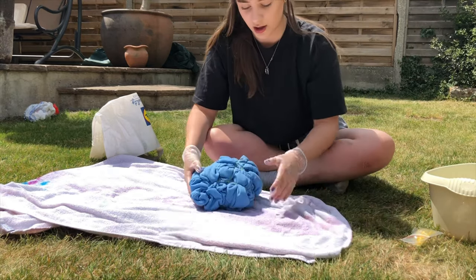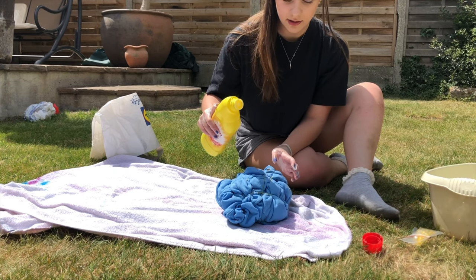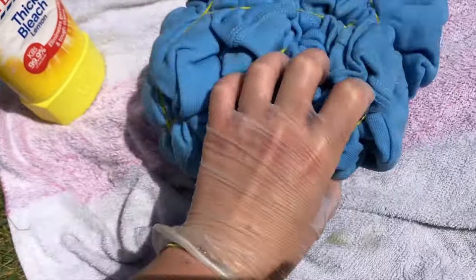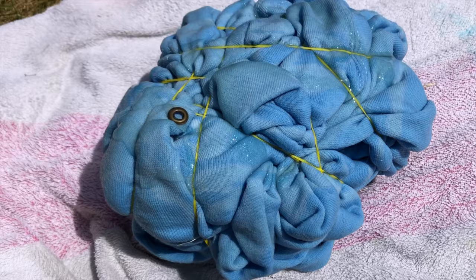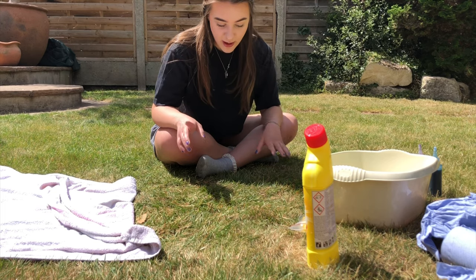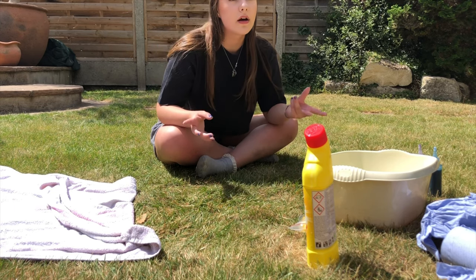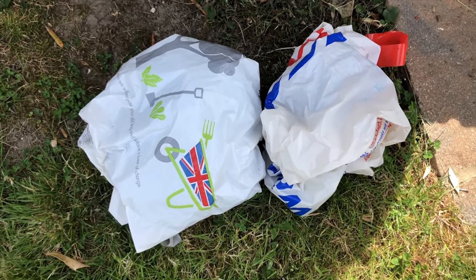I've bunched the hoodie up with quite a lot of elastic bands to keep it sturdy — these are really strong and don't snap. Don't try this at home unless you know what you're doing, but I'm going to use this thick bleach. It stinks! I'm just going to drizzle it on. As you can see it's already working — parts have gone white. I'll add a little more on both sides, then put it in the grocery bag. I've got bleach everywhere! Now I'm leaving them to cure in the shade in the garden in the plastic bags.